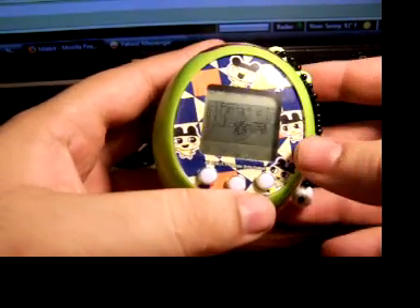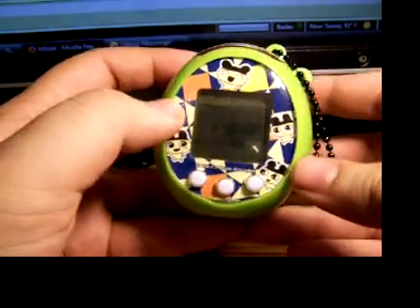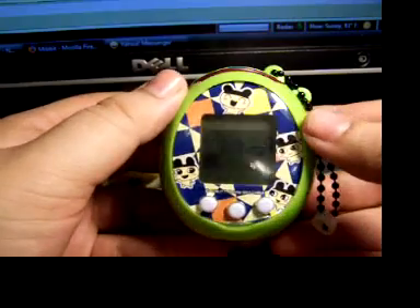Hello, Raw of TamaZone here, just doing a basic look around of the TamaTang TamaGo by Bandai, which I was one of the few privileged ones to be sent one by Bandai as part of the staff at TamaZone.